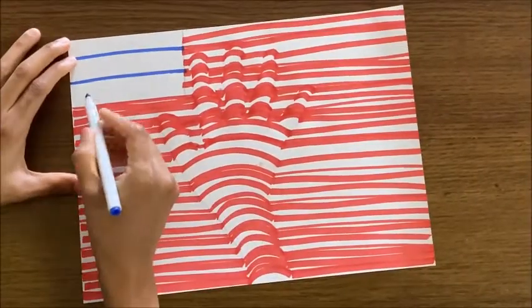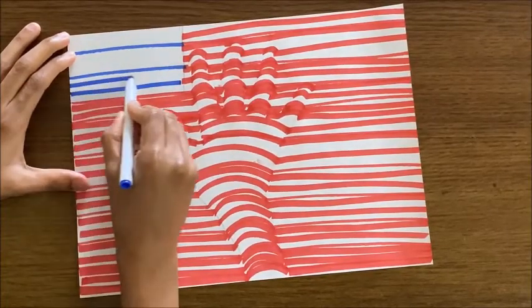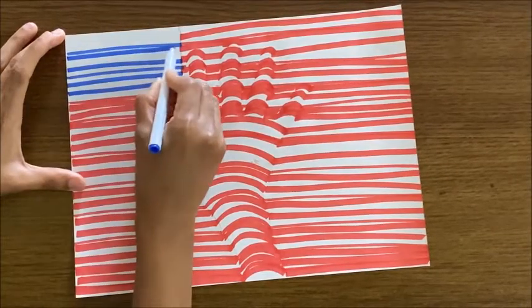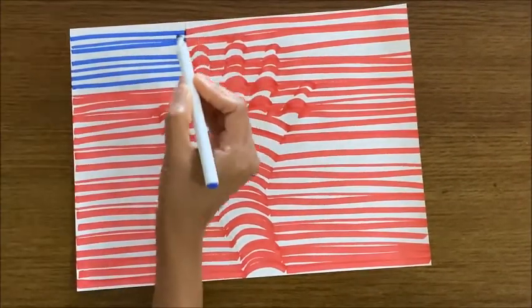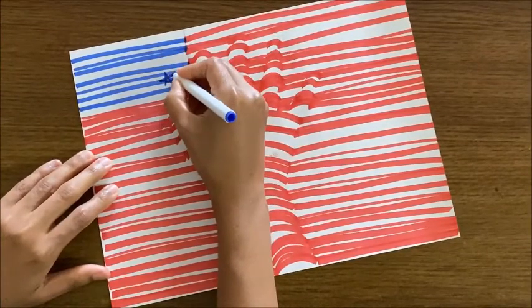Now take the blue color and draw some stars over here.